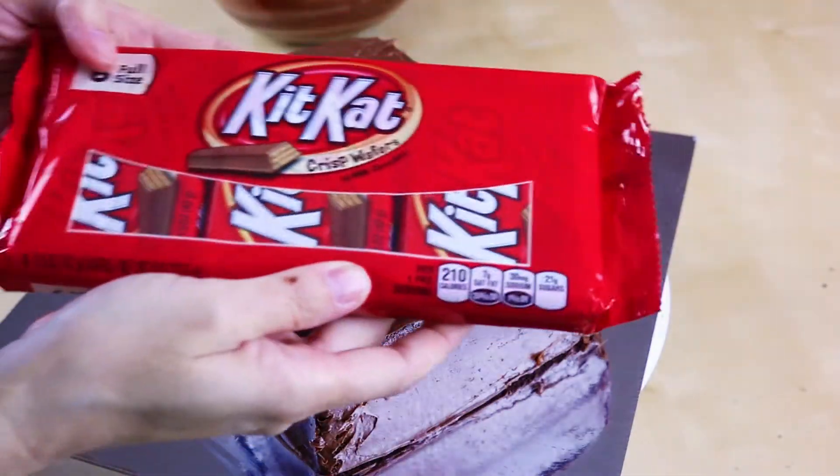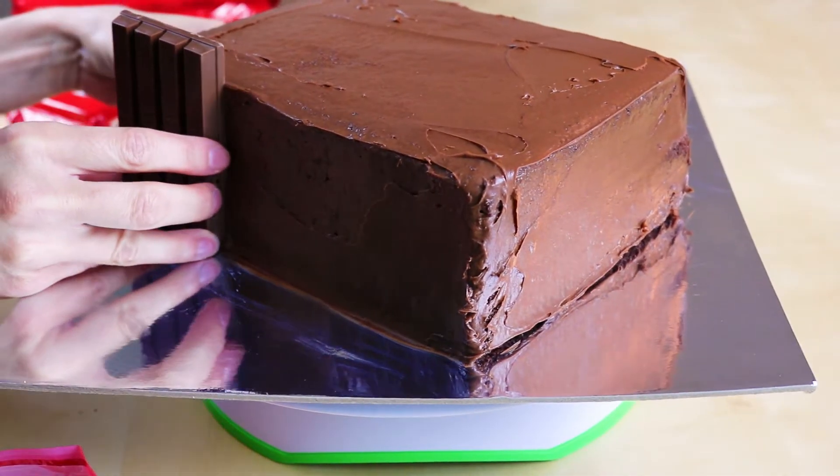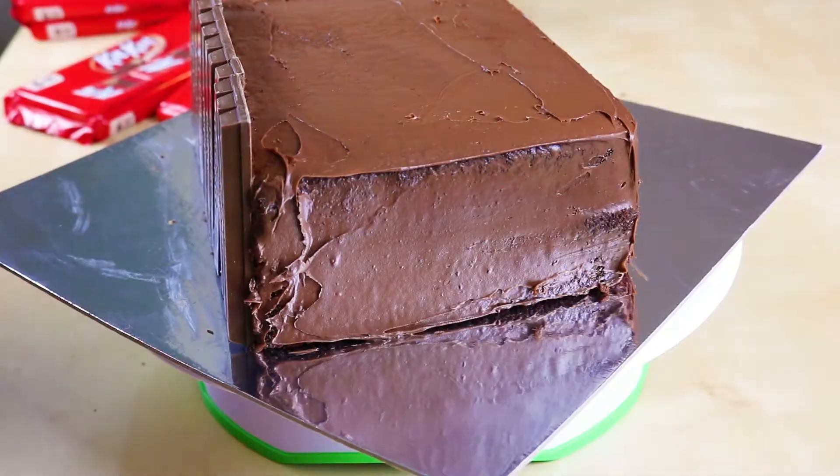And I have some Kit Kats here. Kit Kats are one of my favorite chocolate bars — mmm, so good. And we're just going to stick them all the way around our cake.